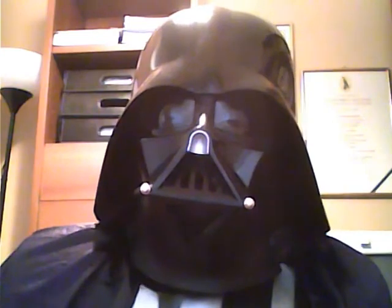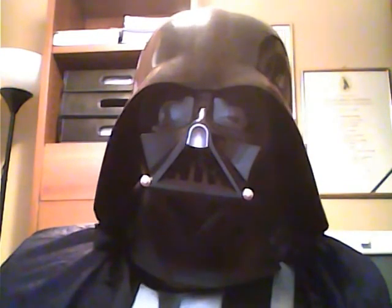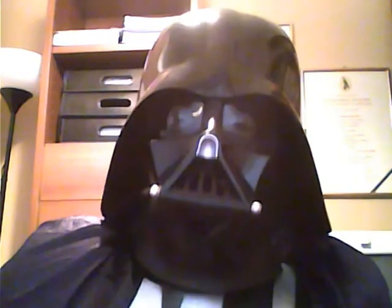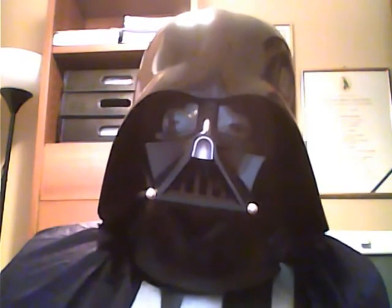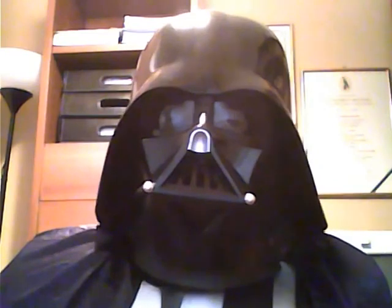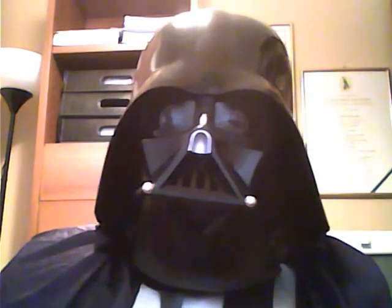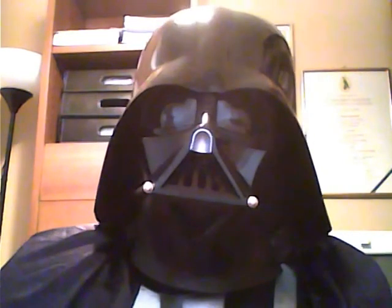I hope you enjoyed this video and found it useful in imitating the Darth Vader voice. The kit also has the ability to play other versions, but that is not what I am doing right now. Thank you very much for watching.